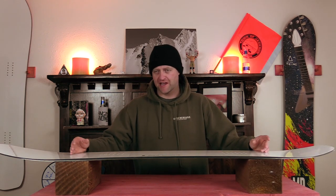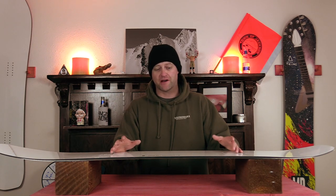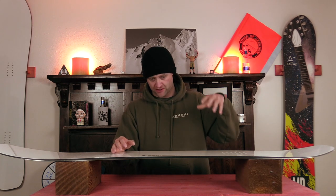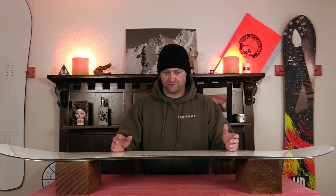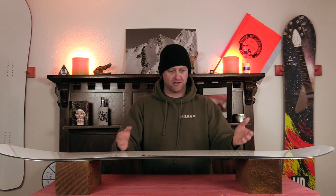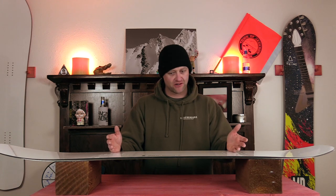With this board being basically camber with some rocker in the nose, you've got to load it up to get it to engage to pop, and when you do it's highly reactive and responsive — you load it up and you're springing into the air. This is a board that wants to get into the air, so just be prepared the more you put in, the more spring you're going to get out of it. You want to ollie a slow sign, go for it. You want to ollie up on a rail, go for it. And when it comes to jumps, this thing once again wants to get in the air — it's going to boost off the lip and take things a little bit further and a little bit higher.